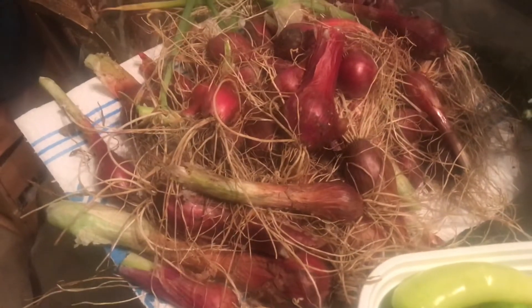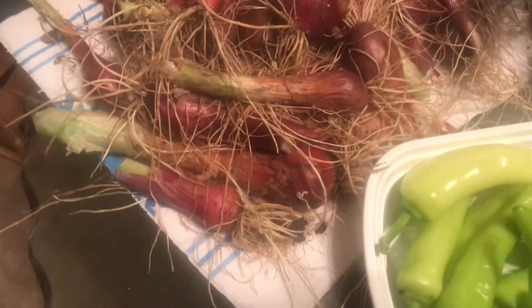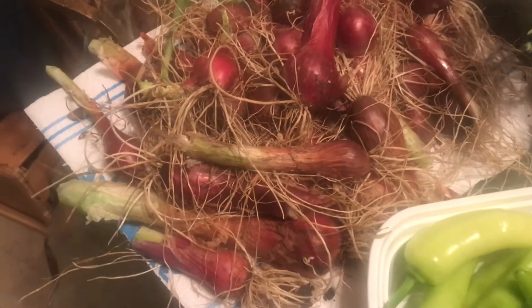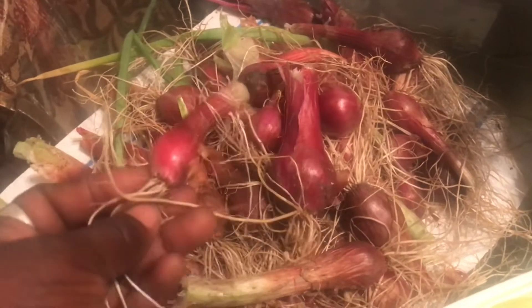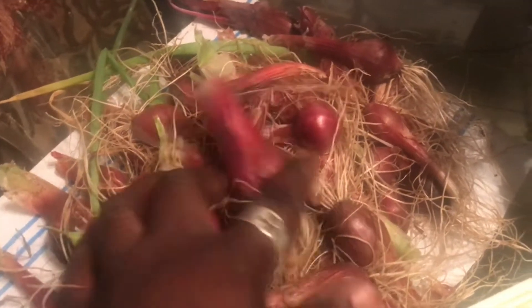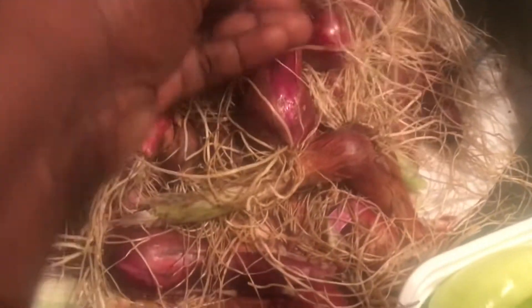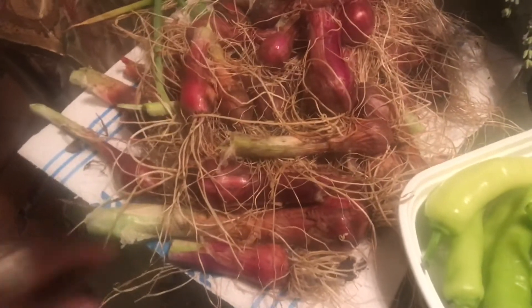These onions were planted in the fall of 2020 and they had started going to seed. Once they start going to seed, the bulb is no longer going to grow, so I had to just pull these up. I'm going to be using these daily because when they start to go to seed, they don't store very well. Some are very, very small, but I will be using them in different meals and try to get rid of them as soon as possible.